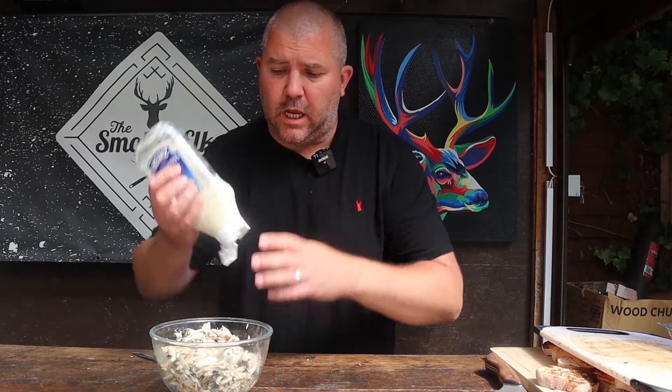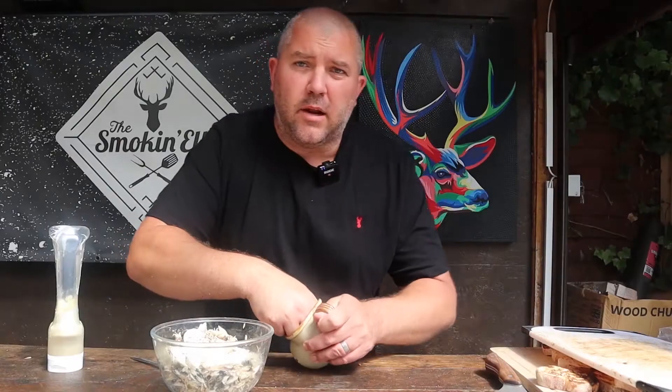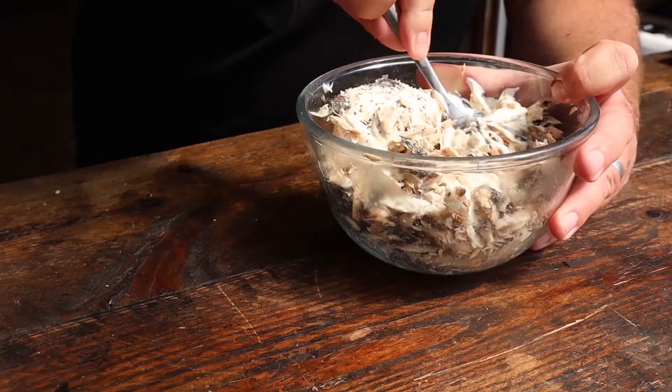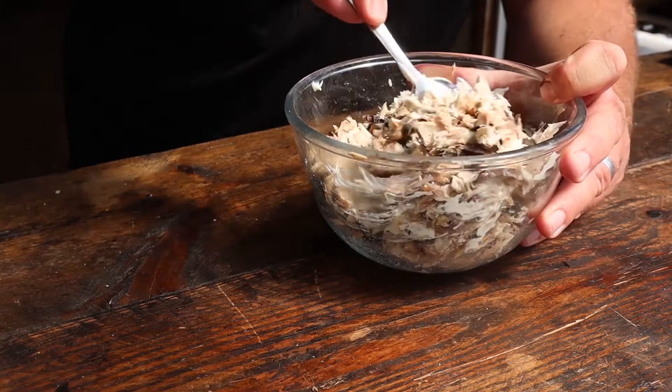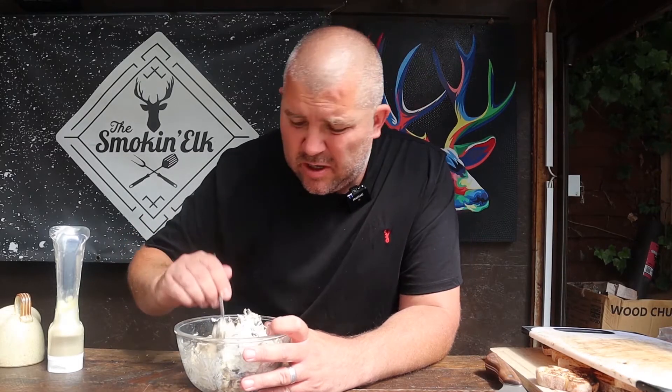Now, to the mackerel we're going to go in with a good squirt of mayonnaise, a nice generous pinch of pepper — mackerel loves pepper — and of course some salt. Then just mix that through. You'll notice we've got quite big flakes of fish; that's fine, that's how we want it. You don't want to mince it up too small.